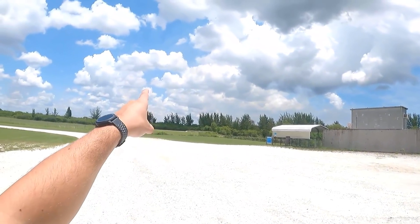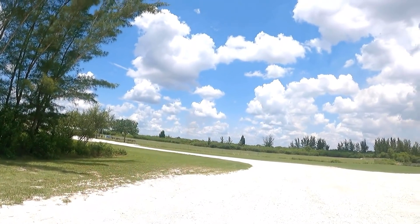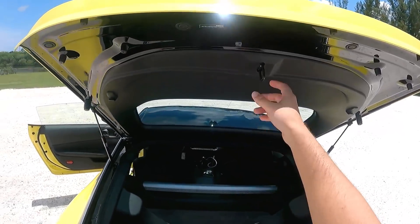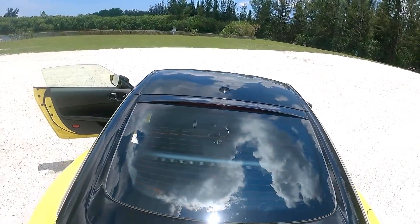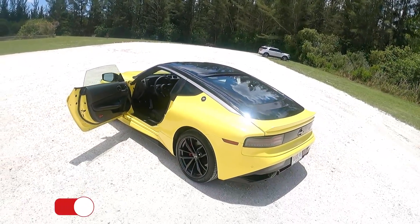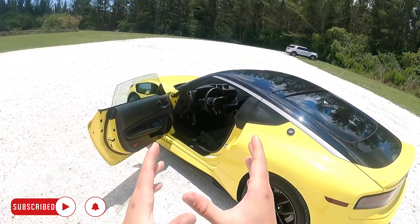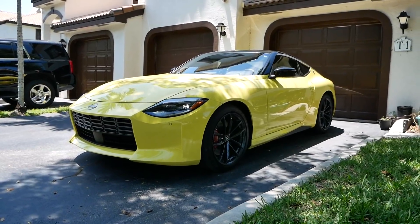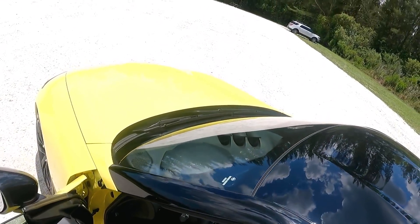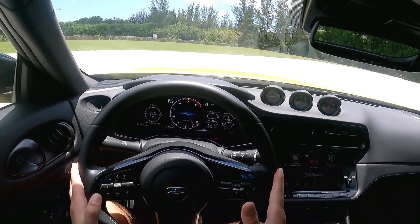There's really not a lot to say about the luggage space — it's very simple, but this car is all about the driving. If you want to see the driving portion of this Nissan Z review, make sure you subscribe to the channel. I'm going to do a POV drive to really make you feel like you're in the car with me. That's it for this design review of the Nissan Z — thanks for watching, and I'll see you in the next video.